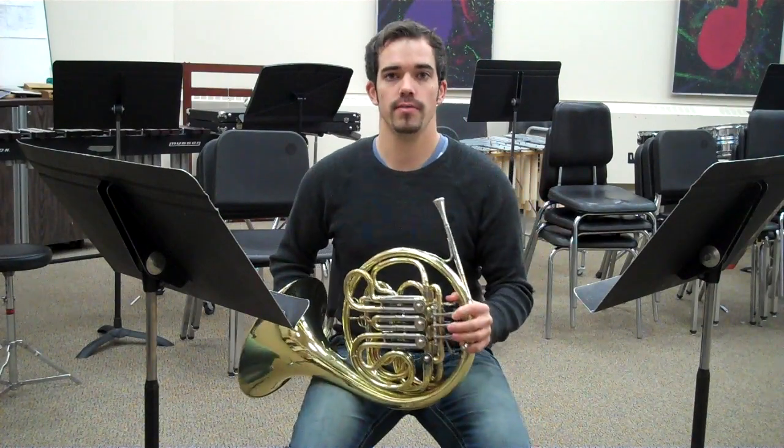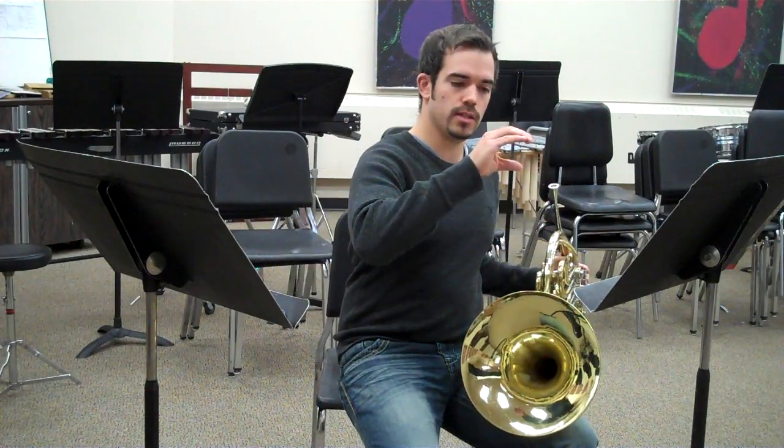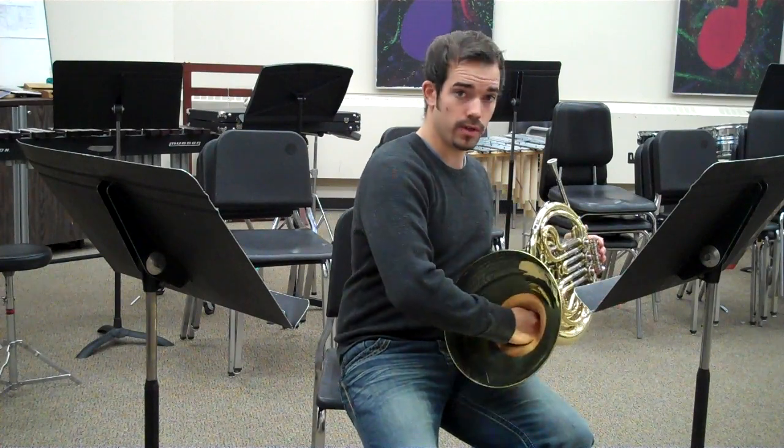My right hand is shaped like a C, and it is put in the horn — not all the way in, not as far as you can push it, but almost all the way out.